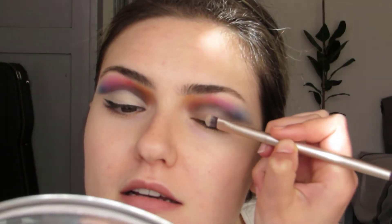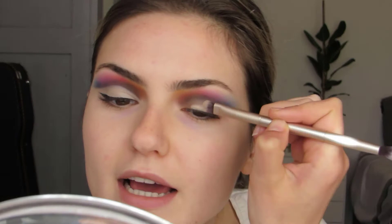Take your concealer and a little flat concealer brush — or whatever works for you. This is what I do: I put concealer close to the lashes, and then I look up.